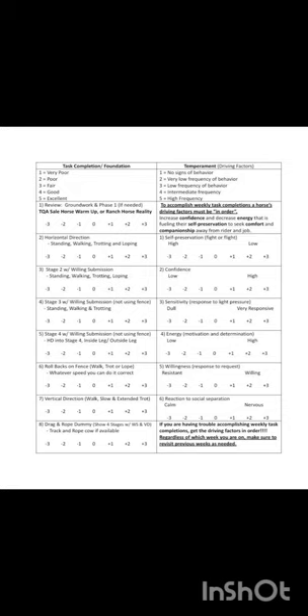The first task in Phase 4 is horizontal direction at a standstill, a walk, an extended trot, and a lope. For this, I would score her a Q, as she doesn't do it perfectly.